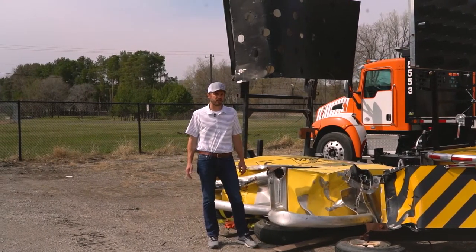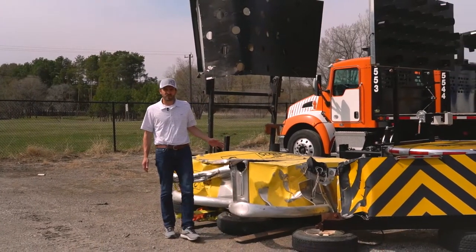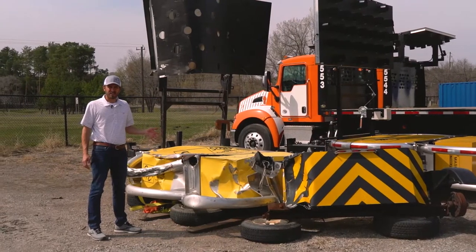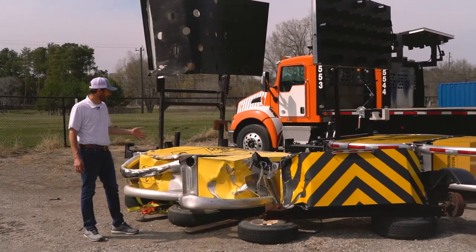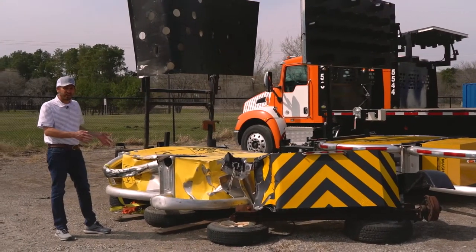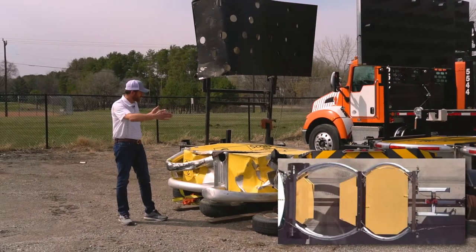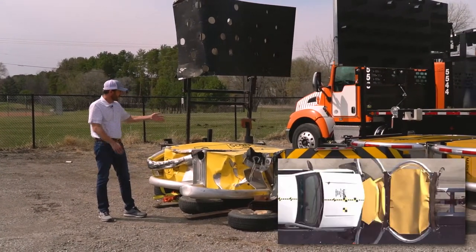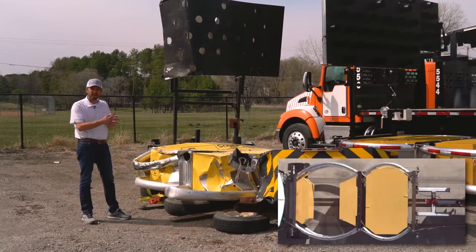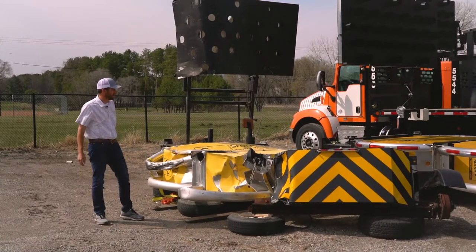Some people call them crash trailers. This one here, you can see we call this our slightly used model. In all seriousness, this thing saved lives in a Minnesota work zone a couple summers ago. You can see this used to be a trailer attenuator and it's completely totaled — this device did its job. These things are designed to compress like an accordion. If you were to cut one open, it's full of aluminum honeycomb patterned material, and it allows that device to take the impact from a distracted driver.